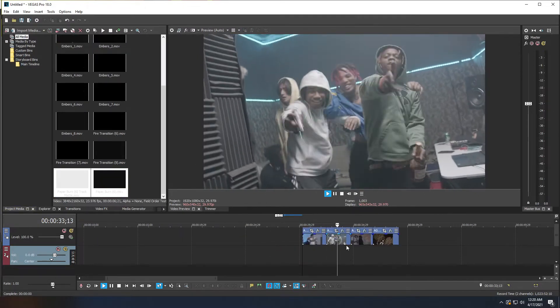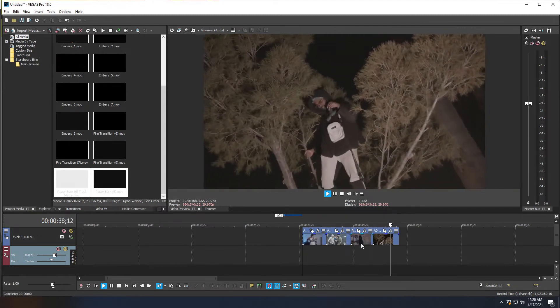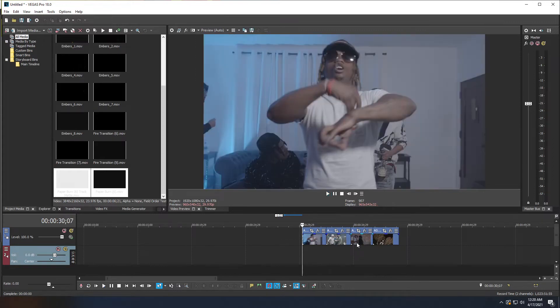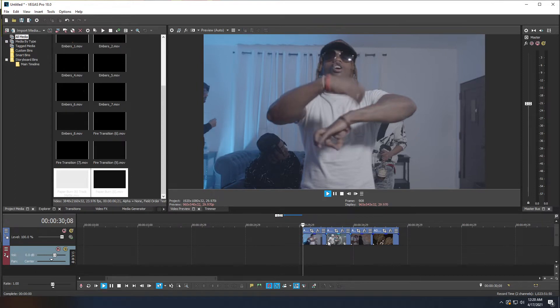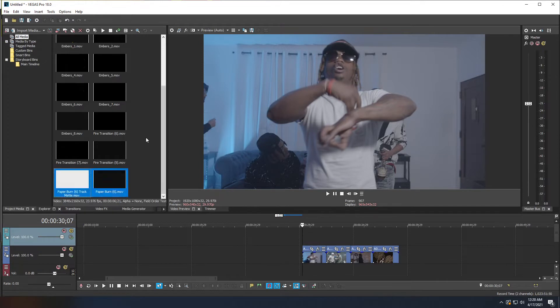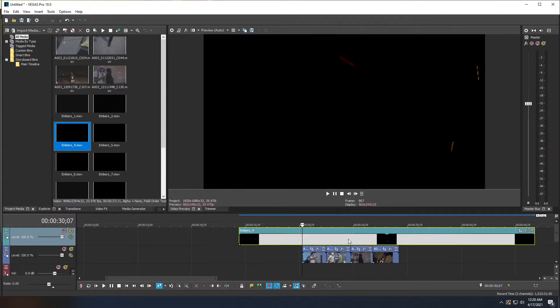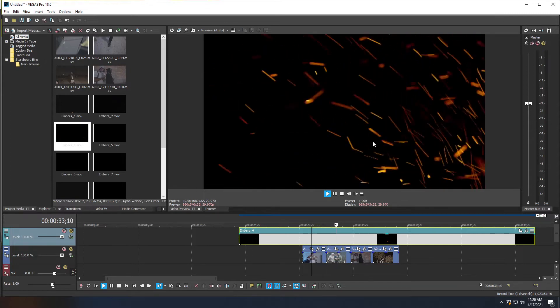We'll start with the embers. Most transitions, embers, and effects in the FireFX pack are applied the same way. Right-click an empty space on your timeline and insert a new video track. Then grab your fire embers clip, click and drag it over your footage. At this point you'll have a black video with fire embers on top, which is not what we want.